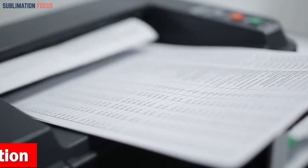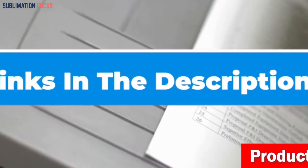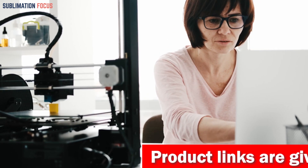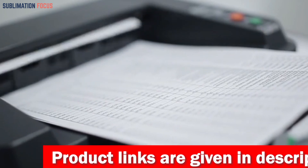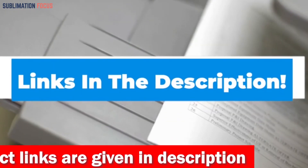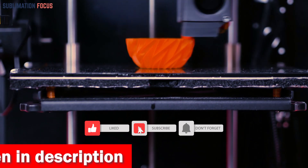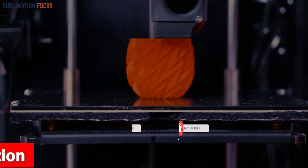If you want this 3D printer right now, check out the link in the description box. That's all from us in today's video — hope you enjoyed this overview of the best 3D printers for silicone molds. If you like any of these printers, check out the links provided in the description box below to purchase them. Thanks for watching, and please don't forget to hit the like button and subscribe to our Sublimation Focus channel for more amazing upcoming videos.